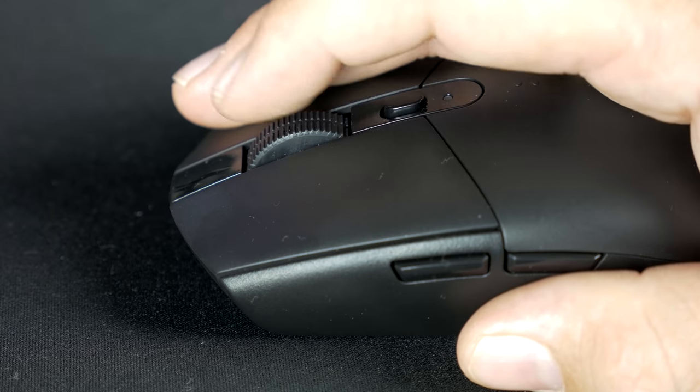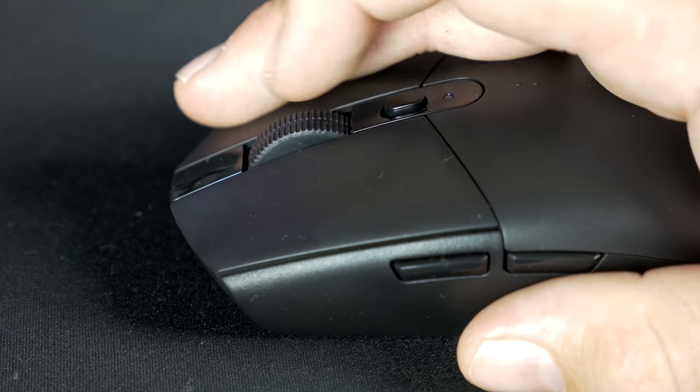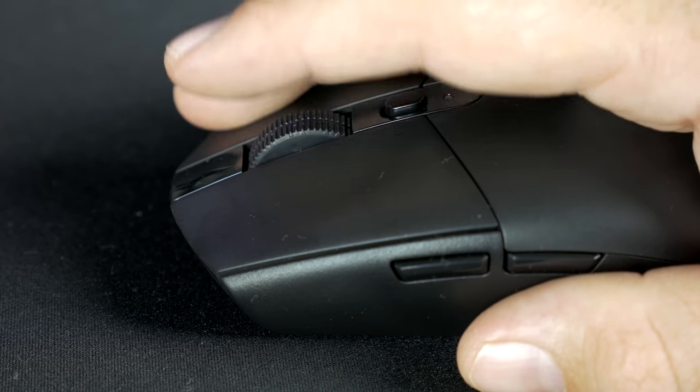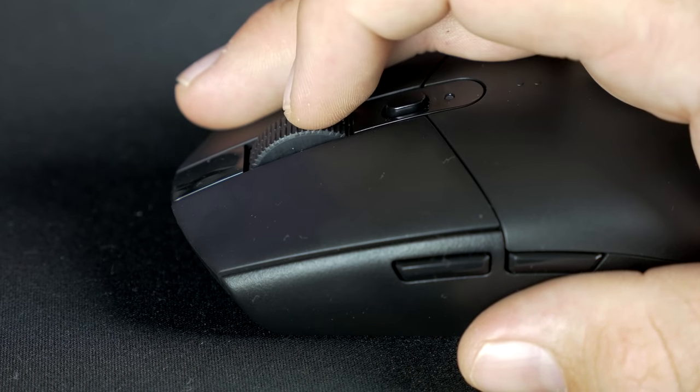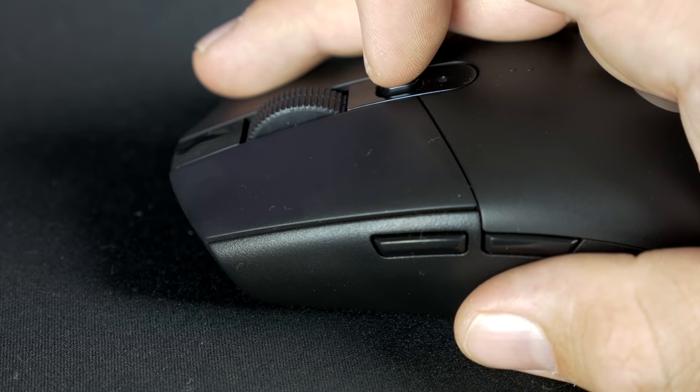The scroll wheel on here is just okay — pretty much the same as the pro gaming mouse, really no difference. It does have a fairly light middle click, so if you're wanting to use it in games, that's a good way to use it. But in terms of scrolling at the desktop, it's not my favorite. Compared to the G603, I would personally prefer the scroll wheel on the 603, but pretty much everything else I prefer on the G305.